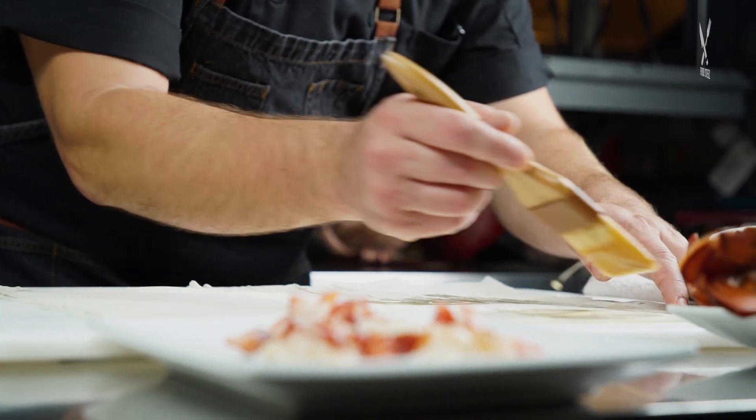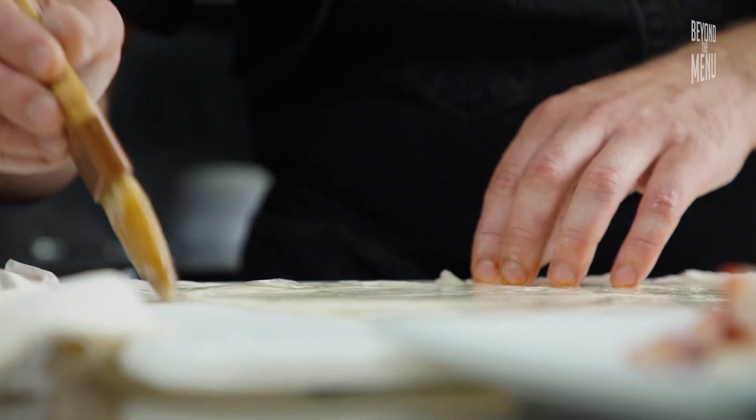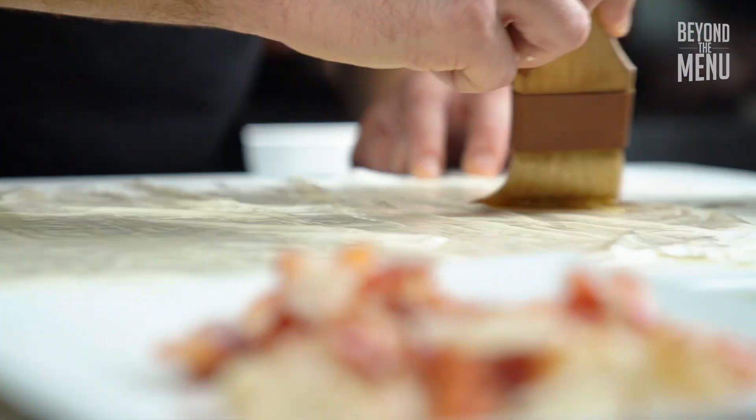So we got our phyllo dough here. I like to go two at a time because they're very, very thin, and really baste that butter on there.